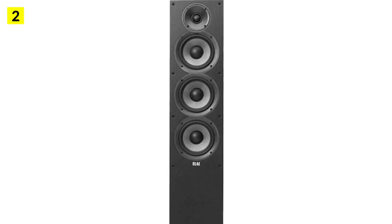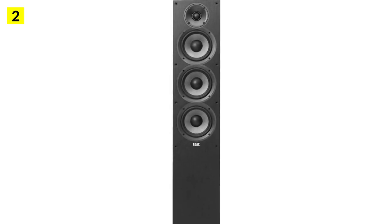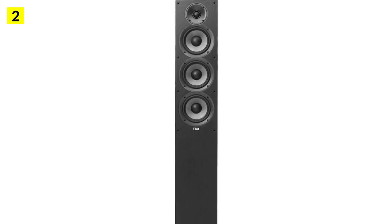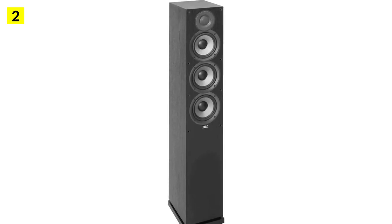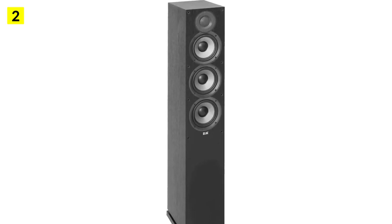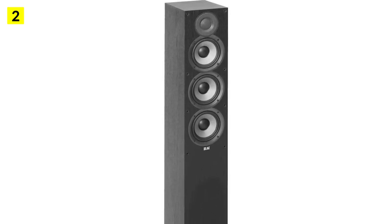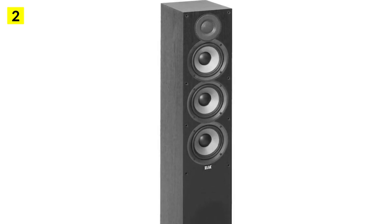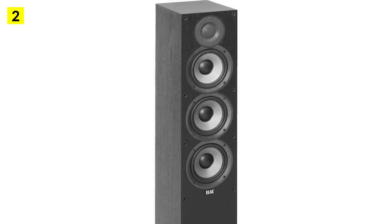The brand has been around since the 1980s and has lasted that long because they deliver quality products at an affordable price. The Elac Debut 2.0 F5.2 proves that the brand hasn't lost its touch, and shows how it has evolved to become one of the most recognizable names in the speaker industry today. While it might be cheap, it's far from a low-quality speaker — this is an amazing purchase that is worth more than you bargained for.